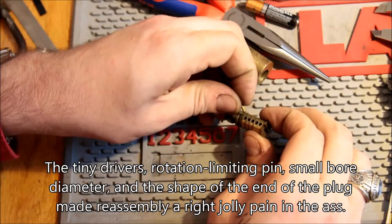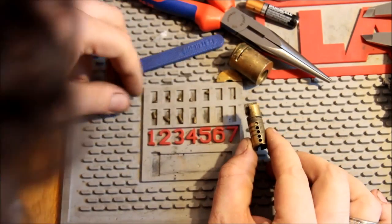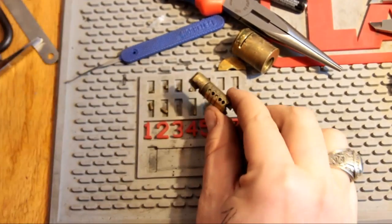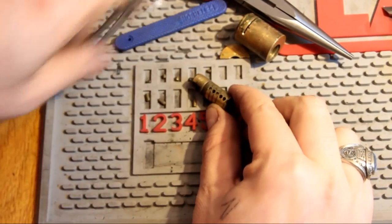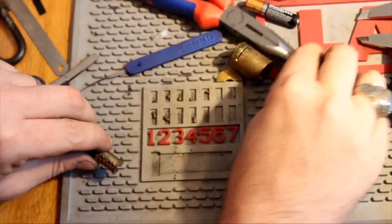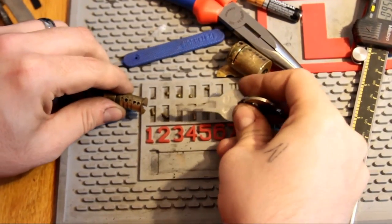So this is pin 5 — so 1, 2, 3, looks like. You can see how little travel there is for those to come up. And that key — there it is — you can see the very whacked out bitting on there, those incredibly low cuts.